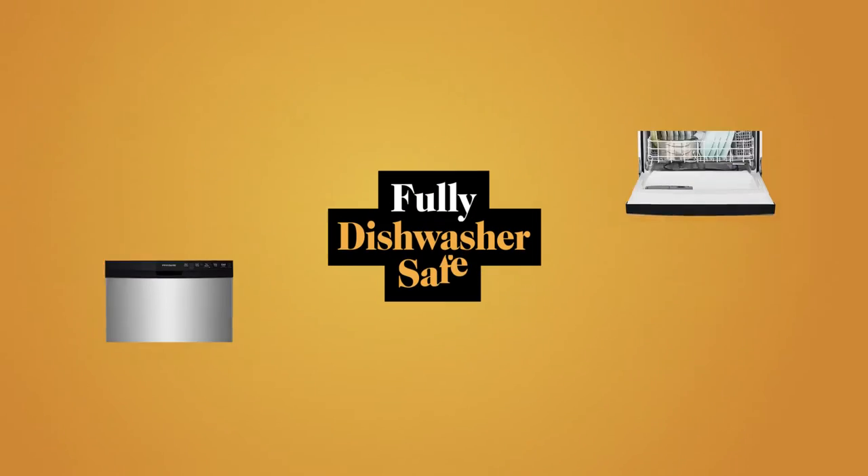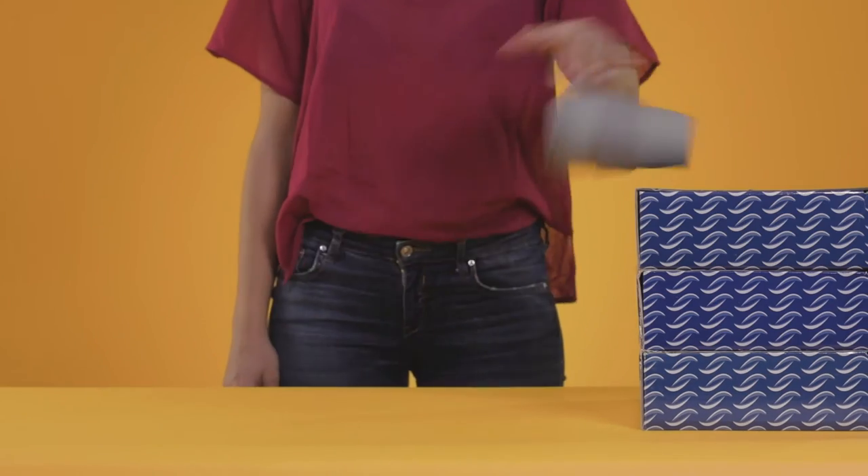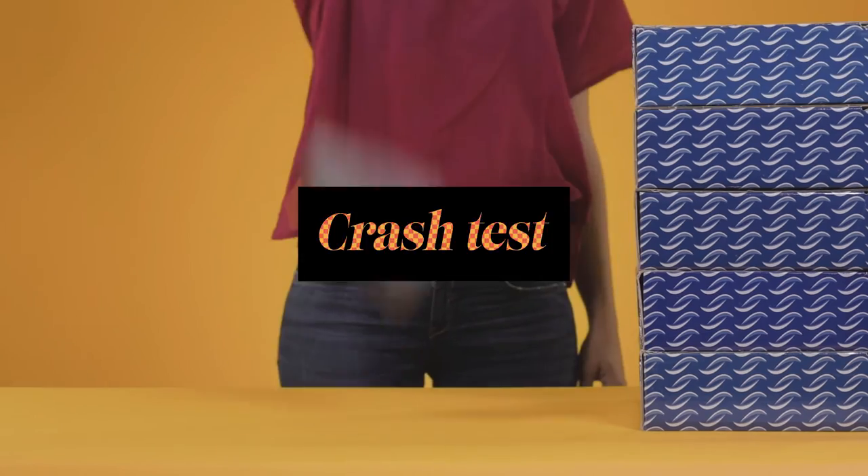It is fully dishwasher safe. And like all things, it breaks.